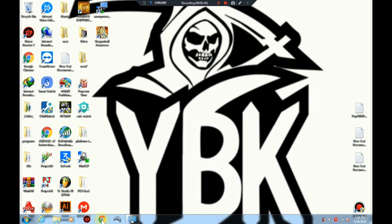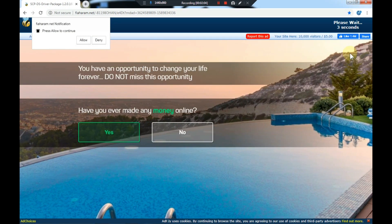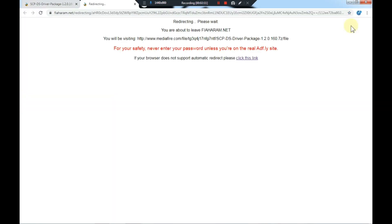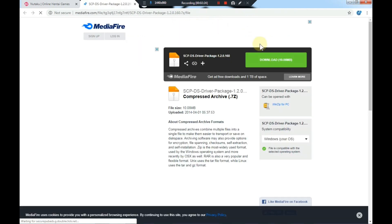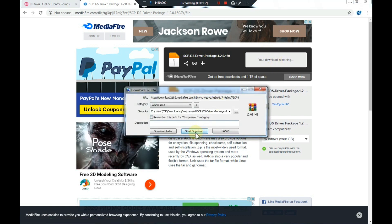Now we're gonna get some programs from the browser — I'll be leaving all the links in the description so you can get these programs without any hassle. You're gonna wait here for five seconds until the yellow skip ad button shows up, then skip the ad and it will redirect you to the other page which is on MediaFire. Then you can select Download and Start Download.